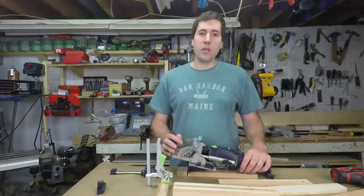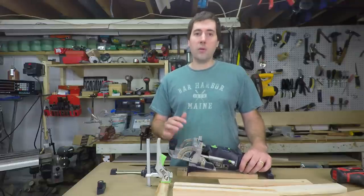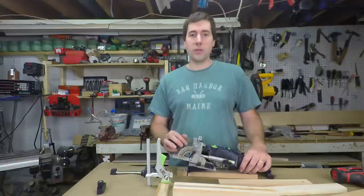Today we're going to be taking a look at the strength of joints. Specifically, I'm getting ready to do a full review of the Festool Domino, and I wanted to see just how strong the joints were that it makes.